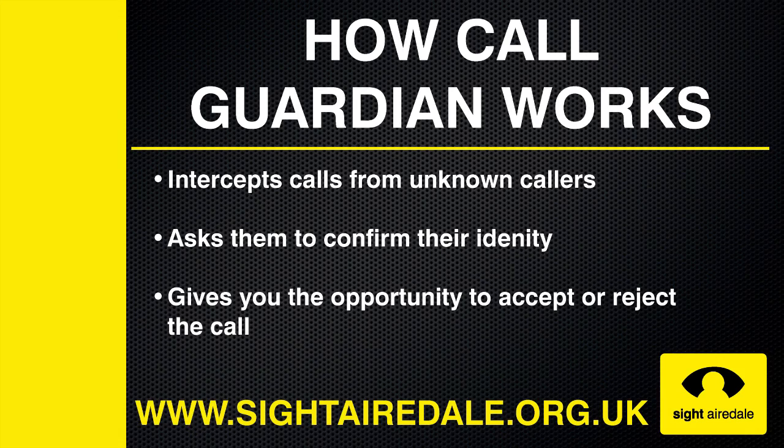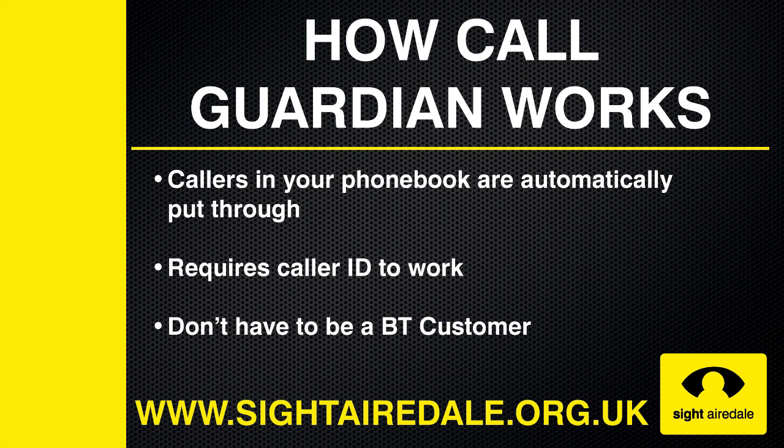CallGuardian works by intercepting calls from unknown callers. It then asks the caller to confirm their identity. At this point, most nuisance callers will hang up. If they do confirm their identity, the call will be put through to you, and you will have the opportunity to either accept the call or reject it. Callers in your phone book are automatically put through, and they will not know that there is anything different about your phone.